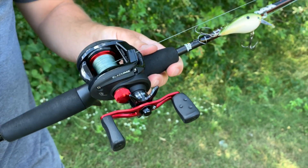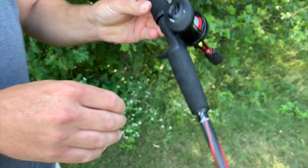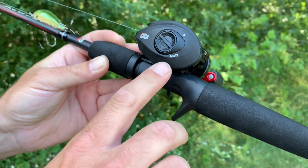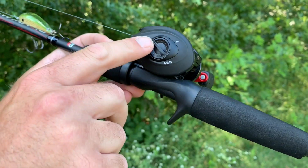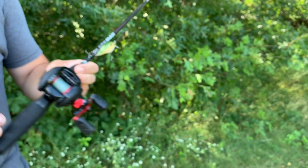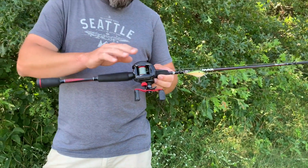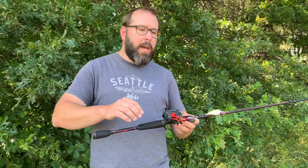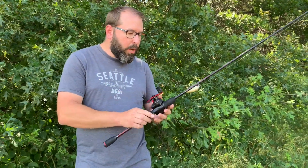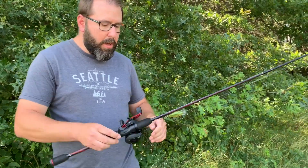One other thing I like about this reel is that it has magnet settings on the side, and it clearly marks the max and the minimum with an arrow, so you know exactly where you're at. If you're new to bait casters, that and your tensioner are key. At some point we're going to do a video on the basics of bait casters and we'll go over that in more detail.